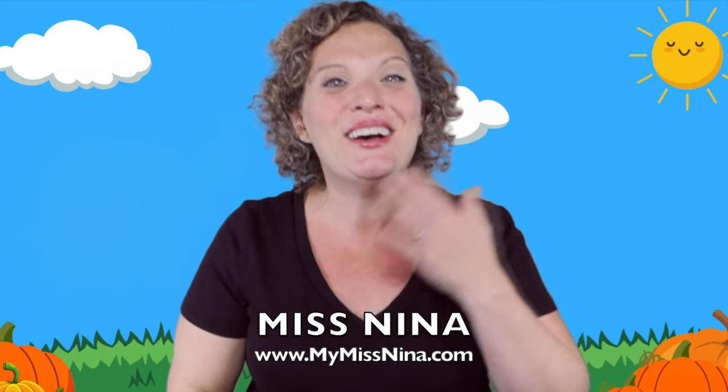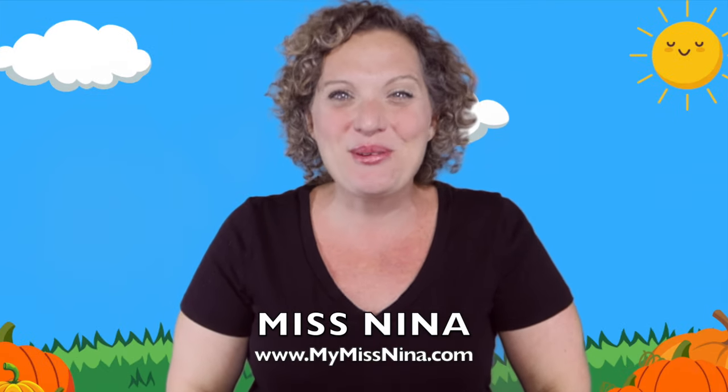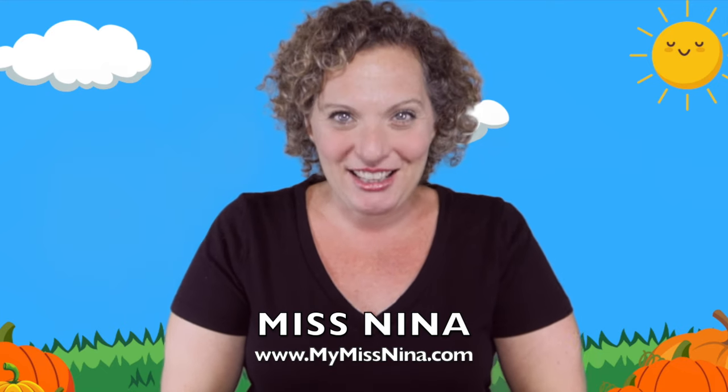Hello friends! Welcome to the Miss Nina weekly video show. I'm Miss Nina from MyMissNina.com where you'll find music and movement for early learning and literacy.